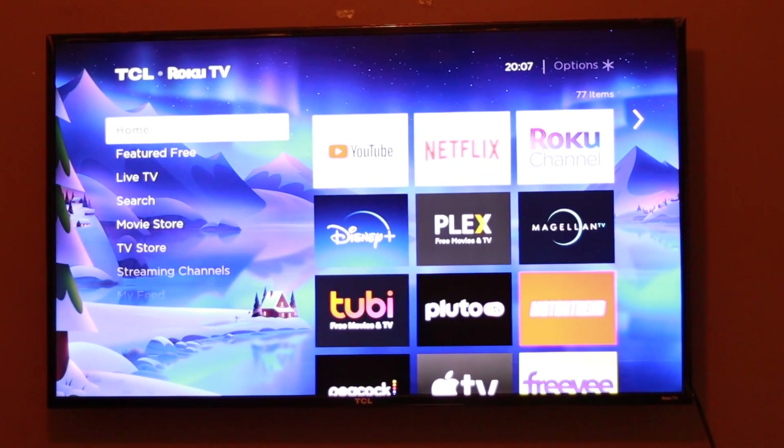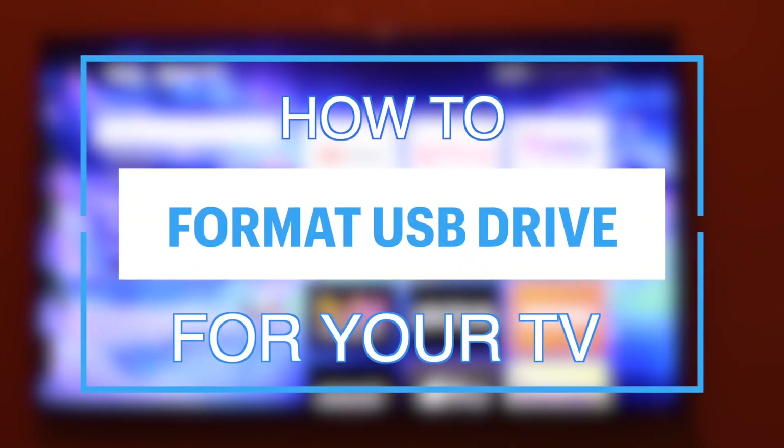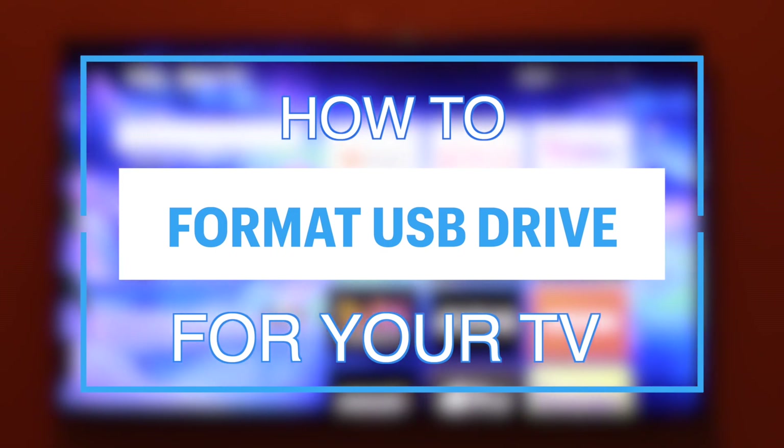What's up guys, David here from Dignited. Today I want to show you how to correctly format a USB external drive or flash disk for your TV. Alright, let's get into it.